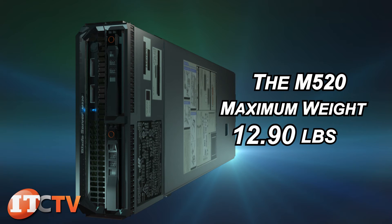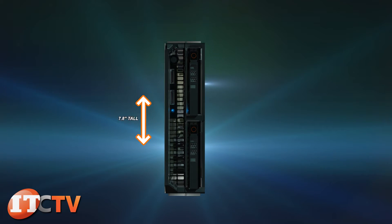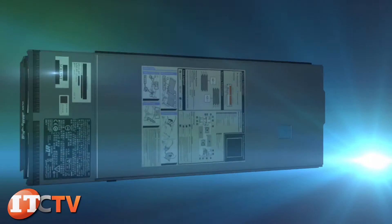The maximum weight of an M520 server is 14 pounds and is 7.8 inches tall, 2 inches wide, and 21.5 inches deep.